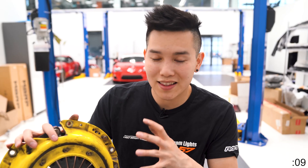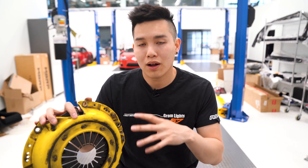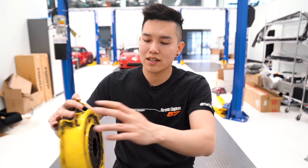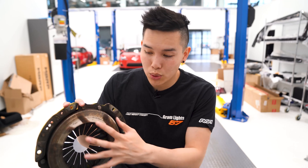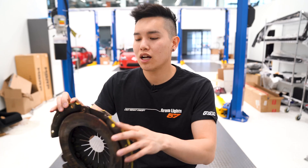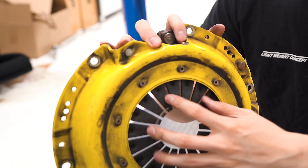Lastly, we have the pressure plate. This is also a key component because this is what presses the clutch disc to the flywheel to help transfer the power. We've got a diaphragm spring here in the middle that is connected to the cover, which bolts to the flywheel. When you are off the clutch pedal, this is going to apply constant pressure to basically pinch the clutch disc in between itself and the flywheel to transfer the power to the transmission. When you press the clutch pedal in, the clutch fork presses the throw-out bearing into the fingers of the diaphragm spring, releasing the clutch disc and disengaging that power transfer, allowing you to change gears.